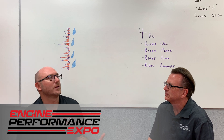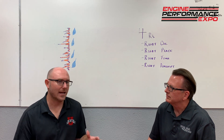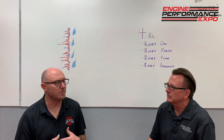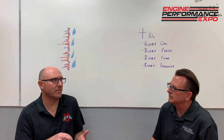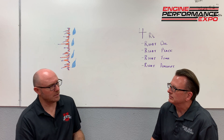Hey Keith, so I got a good topic to discuss with you. It seems like if you ask 10 engine builders, you'll get 10 answers on what is the right way to break in the engine. I feel like there's a lot of misinformation out there — people don't understand what the break-in process is, why we do it, and how it should be done. So why don't you give us your take on it?